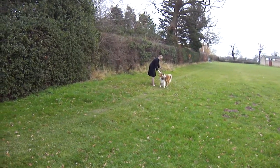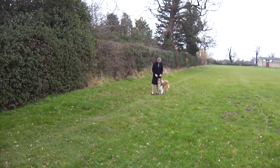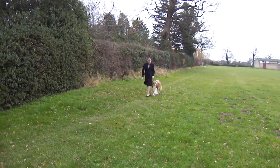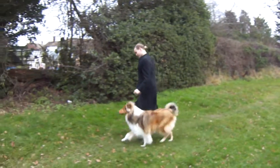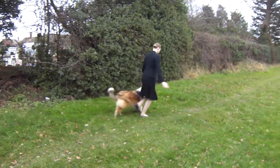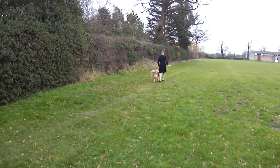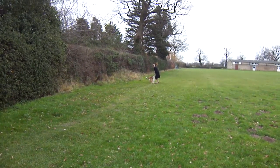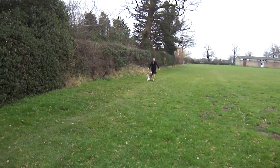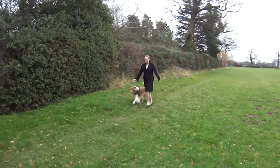Is this going to be a practice warm-up? You must always practice with your dog beforehand because she may play up or he may play up before he learns or she learns what to do.